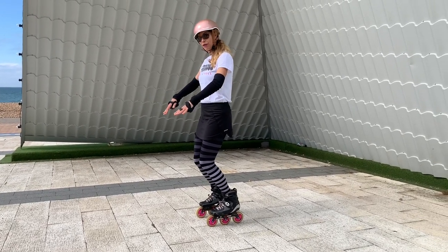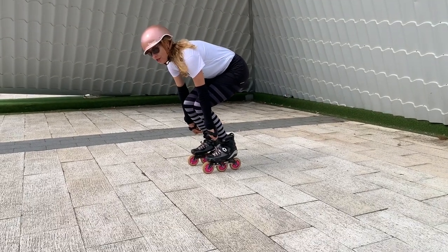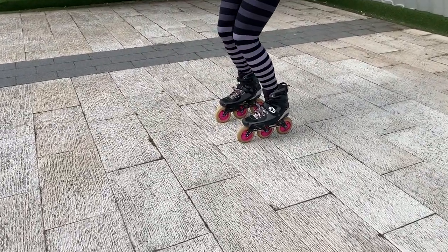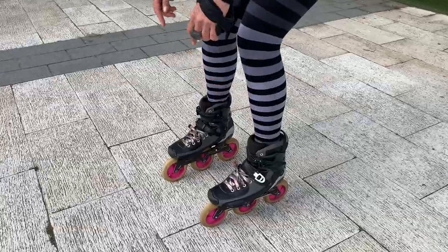So here's the correct position — weight on the front. Can you see I'm touching here, my ankle straps, my shins into my ankle straps. Now watch this space as I go from correct to incorrect. I'm going to stick the butt back and put the weight on the heels. Notice there's now a gap here that should never, ever, ever be there.